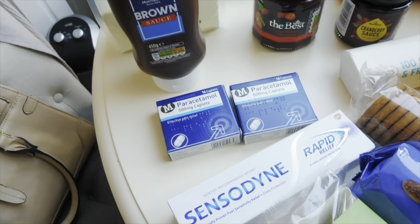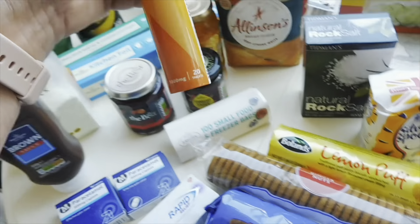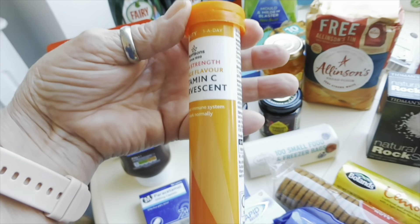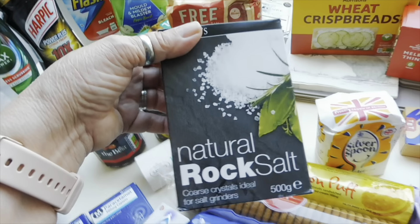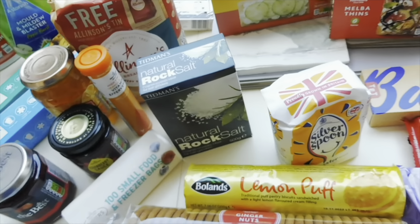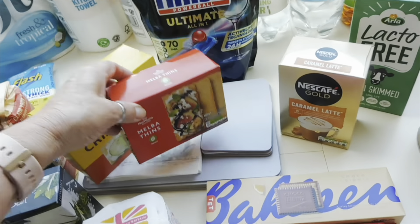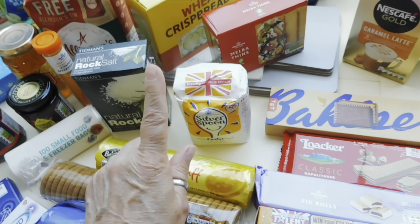Two boxes of paracetamol, a hundred small freezer bags, and these high-strength vitamin C effervescent tablets — we take one every morning in fizzy water and they taste really nice, and they're a pound. I also got rock salt — I ordered peppercorns too but they didn't have any. Some wheat breads for cheese and biscuits, some melba thins, and a small bag of caster sugar for a recipe I've seen that I'll share when I make it.